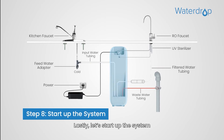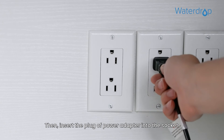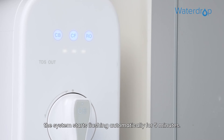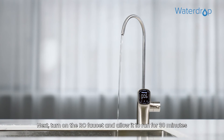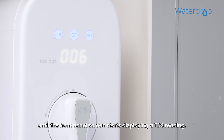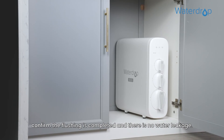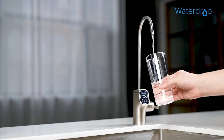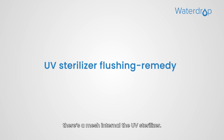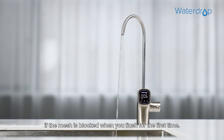Lastly, let's start up the system. Turn on the cold water supply valve and check for leaks. Then insert the plug of the power adapter into the socket. After powering up, the system starts flushing automatically for 5 minutes. Next, turn on the RO faucet and allow it to run for 30 minutes until the front panel screen starts displaying a TDS reading. Before turning off the RO faucet, confirm the flushing is completed and there is no water leakage. To ensure safe usage of the UV sterilizer, there is a mesh inside the UV sterilizer — you may experience reduced water flow if the mesh is blocked when you flush for the first time.